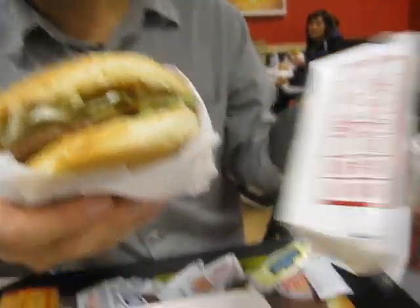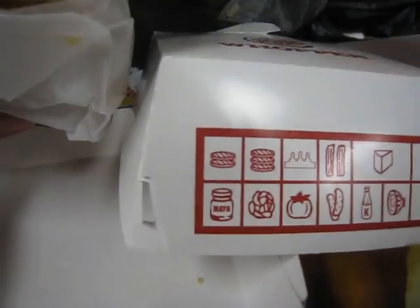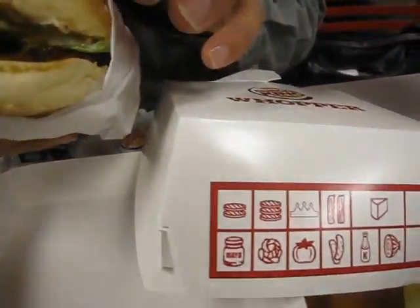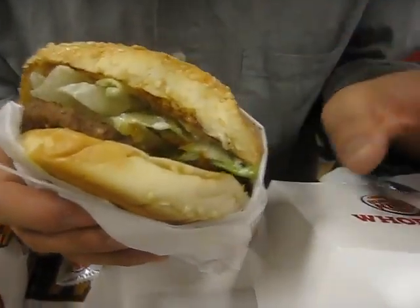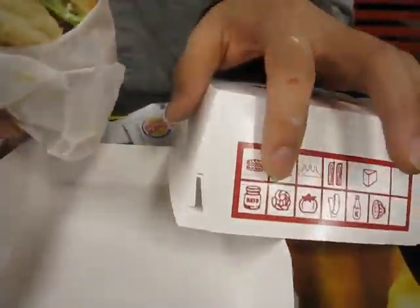Looking at the ingredients — there are actually two or three patties in there. We've got the crown of the burger, two bacon strips, and cheese, though cheese is optional.